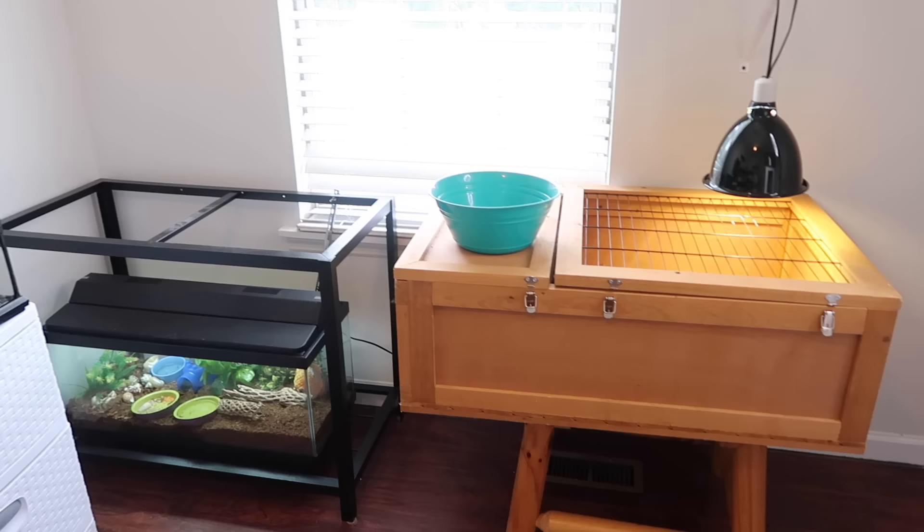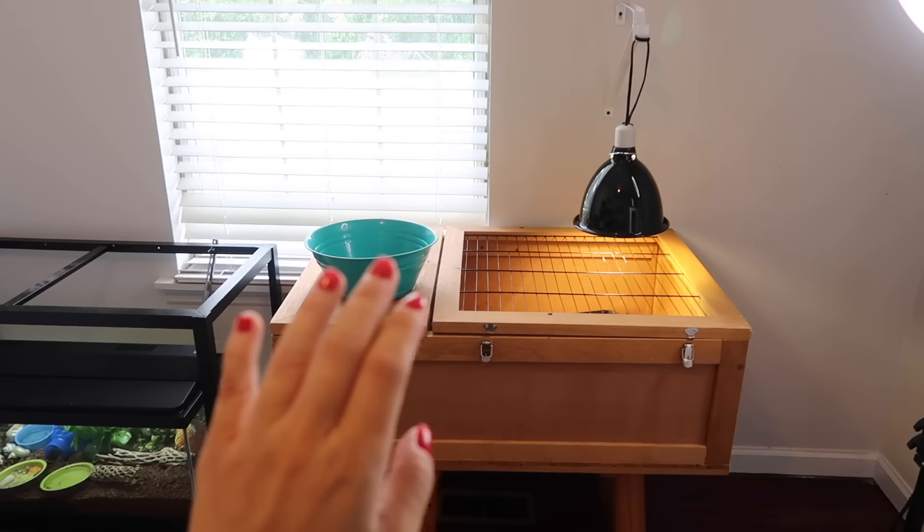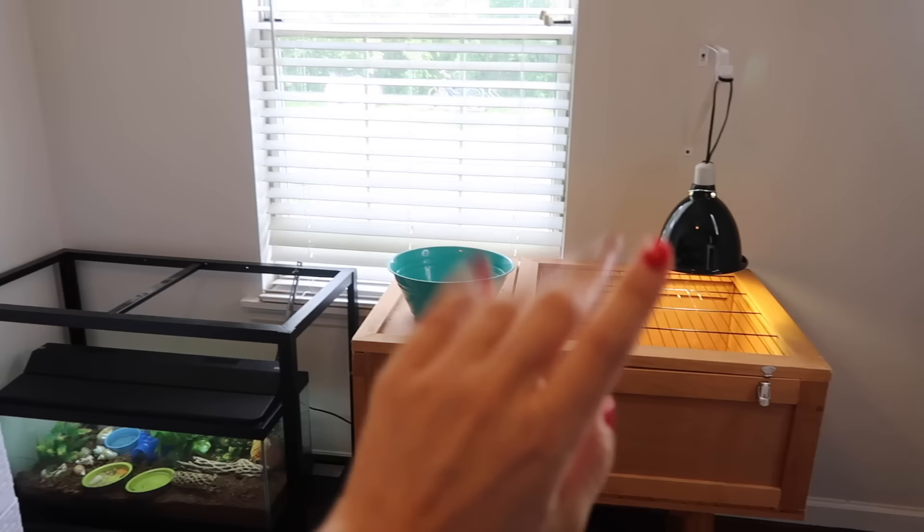I think that covers everything I wanted to address. I'm so excited to get Blue in here. The room is in disarray right now because we're moving the Zoo Med tortoise house out — it won't be in here anymore since Blue won't need it — and we're putting his new tortoise table along this wall. Here's what we're looking at so far: a huge open wall where his new tortoise table is going. This is the tortoise house Blue is currently in — a temporary Zoo Med tortoise house, three by two. Though Blue is living happily in here, he deserves something much bigger.